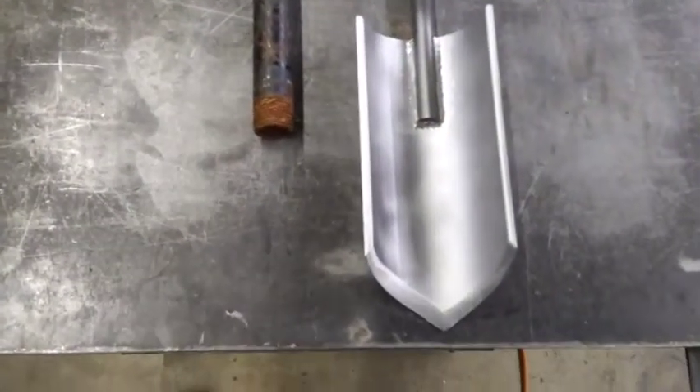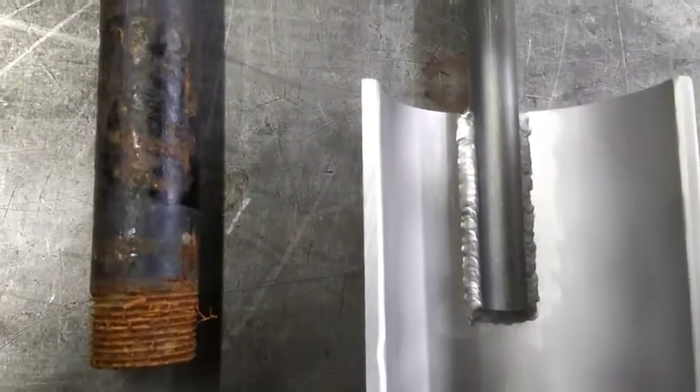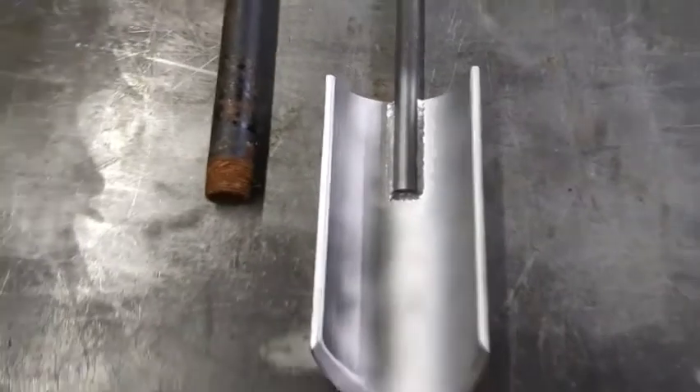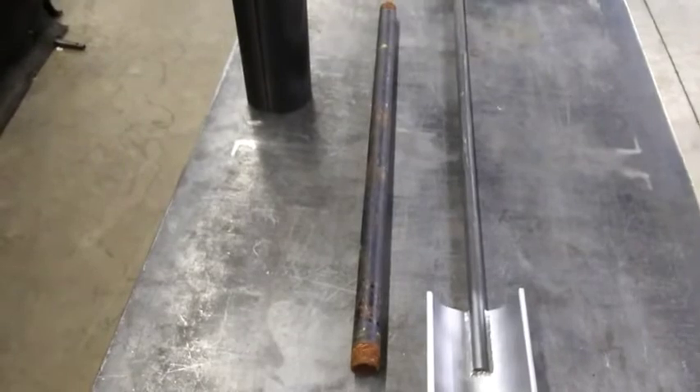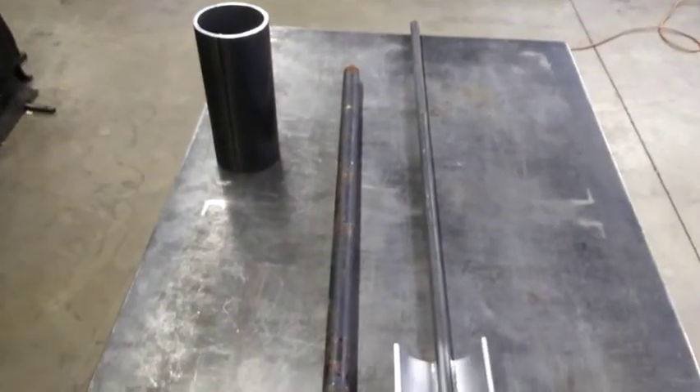So we've got this thing welded out. I went ahead and bead blasted it just for good measure. Things welded solid — don't see that going anywhere in the foreseeable future. Now we've got to turn this old piece of pipe into a handle for it and we're done.